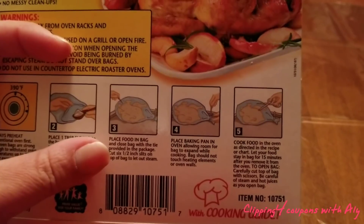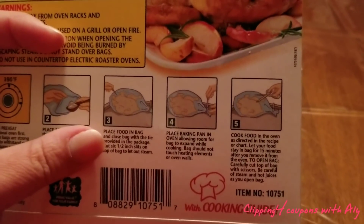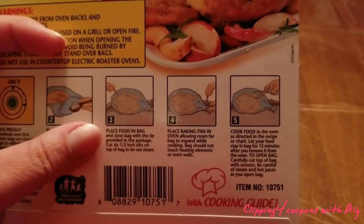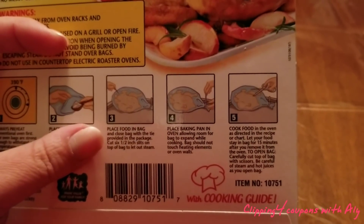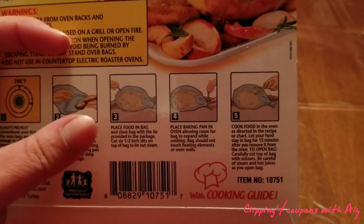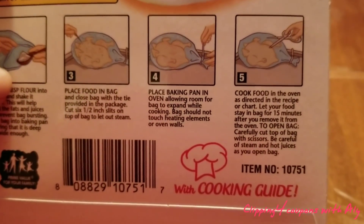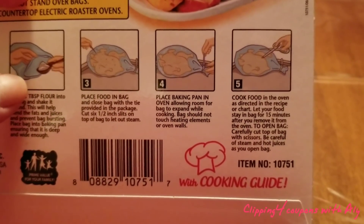Then place the turkey — still in the bag — onto the baking pan. After you place it on the pan, take either scissors or a sharp knife and make six slits in the bag. That lets out a little bit of steam and also helps prevent the bag from bursting.